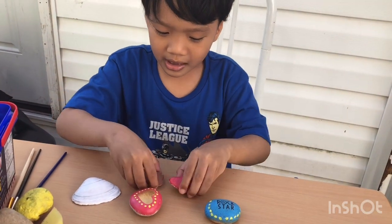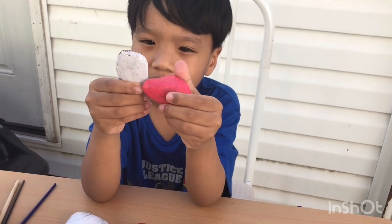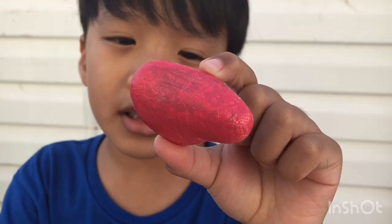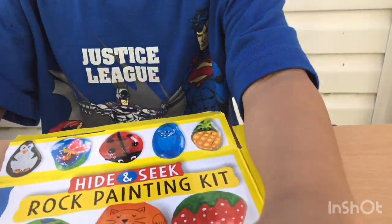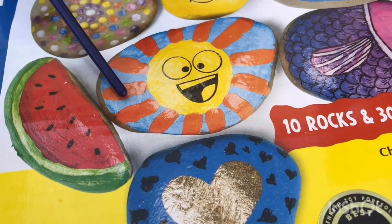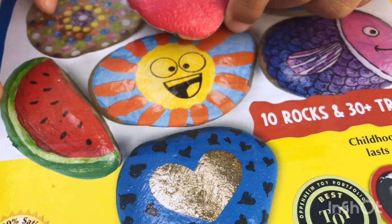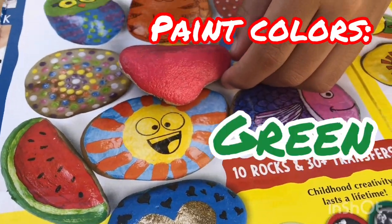So I went ahead to paint the rocks — let's get started. Okay guys, I painted this rock red ahead of time. So let's try the watermelon. Where is the watermelon? Let me see... there! Okay, that's a nice one. Show them — what colors do you think you will need? Green and black for the seeds. Okay, go ahead, show them.